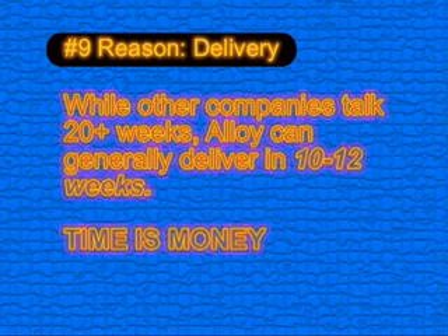Reason number nine is delivery. While other companies talk 20-plus weeks delivery, Alloy can generally deliver in 10 to 12 weeks. When you're facing wastewater surcharges or other disposal fees, time is money.